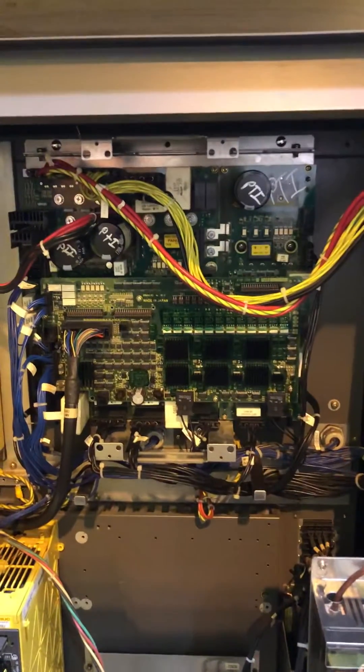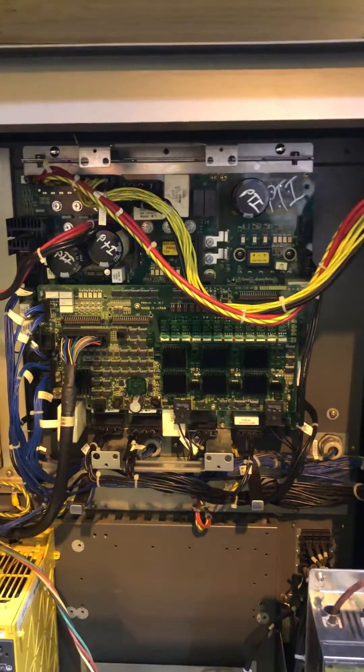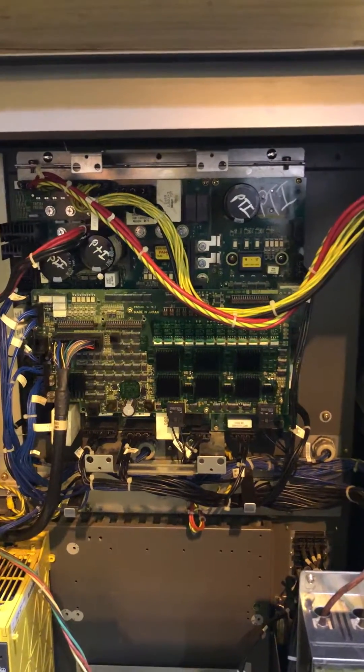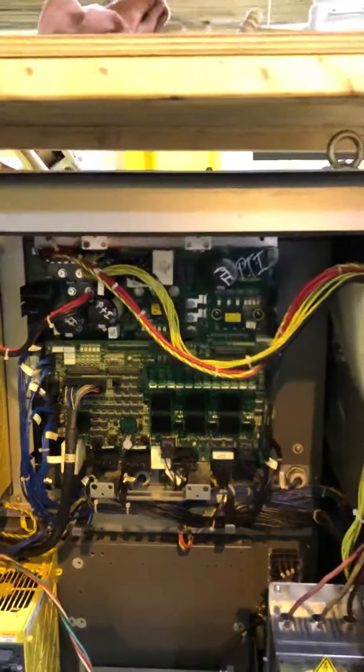Major components of this cabinet: this is actually a six-axis servo drive. Older style robots actually had one amplifier for each axis. This one stuffed all of them into one drive. So that's the drive.